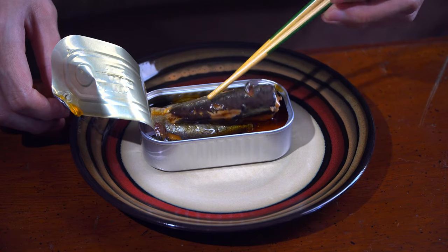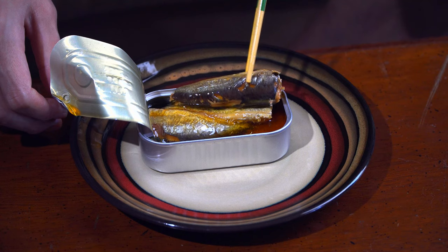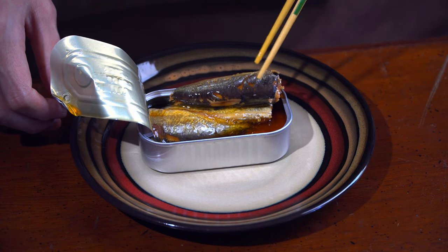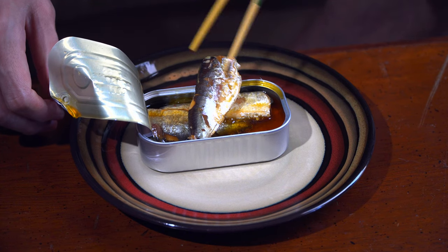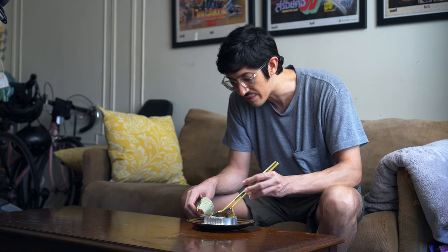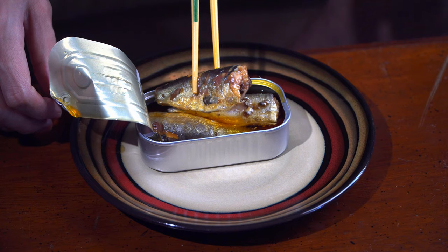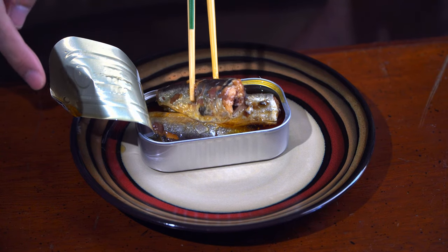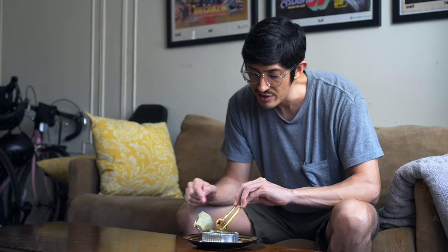These are some pretty fat firm boys. Just love looking at them. A little roughed up on the skin here, that's okay. Not a lot of scales on here — man, they figured out how to get them off.